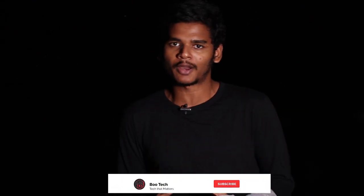Here is Bootech, I am Boopathy. In this video I will show you the Realme X full review. If you are watching this channel, please subscribe and click on the bell button and click on the 3 options.